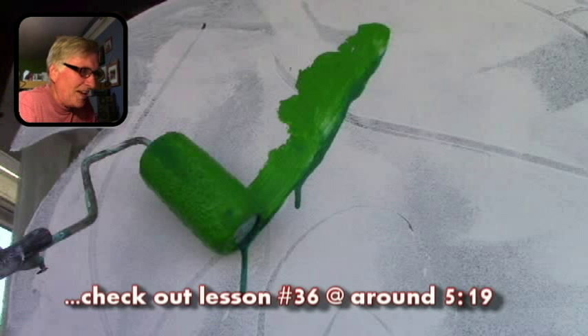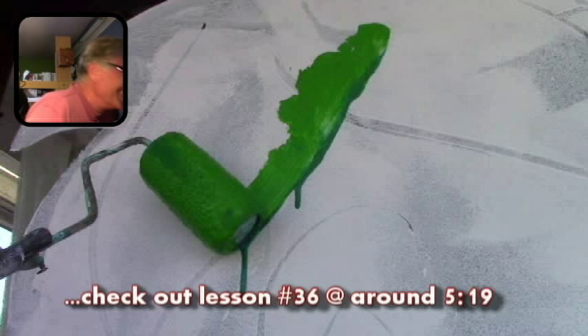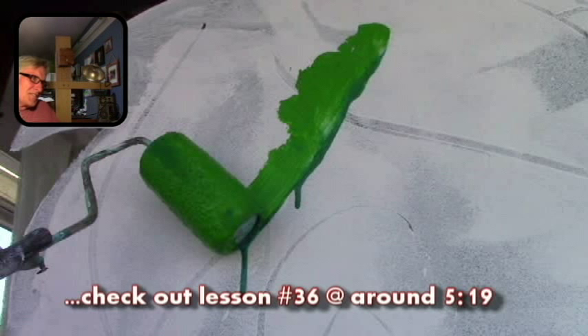Dry your roller covers tip. Don't forget to dry your roller covers, because this is what will happen — and I forgot to do it on this one.